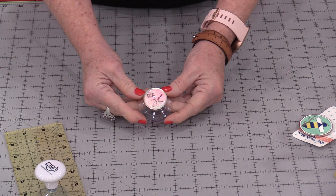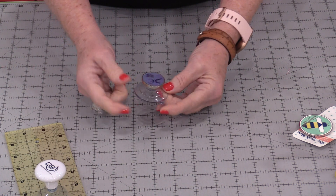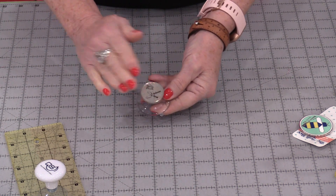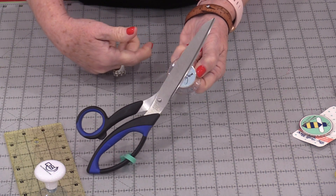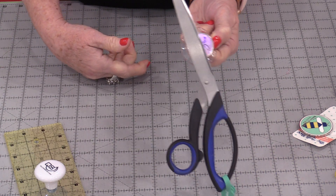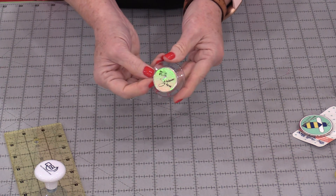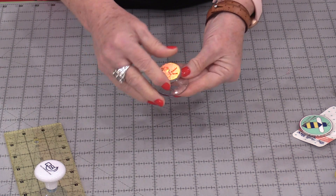This is a suction cup that I have on my sewing machine — we have a suction cup and a magnet. This magnet holds things on and it's a very strong magnet so it can hold on very heavy metal things. This is on my machine with my little sewing machine snips, and it just suctions on and off.